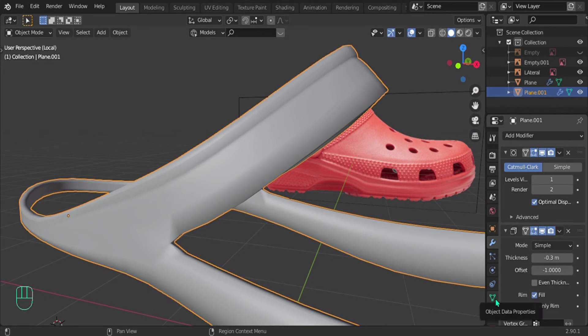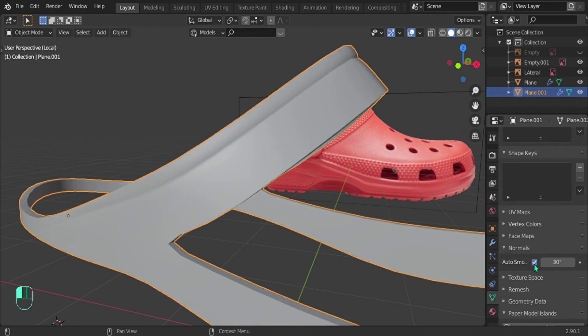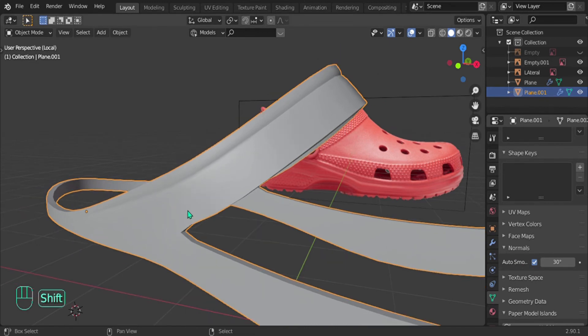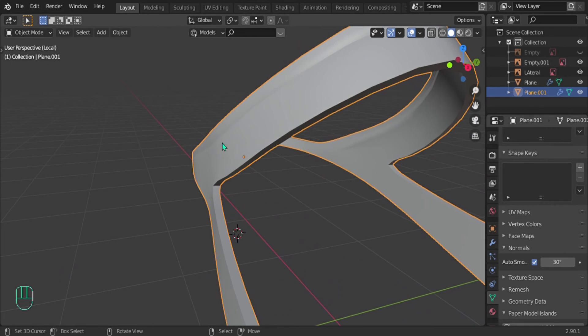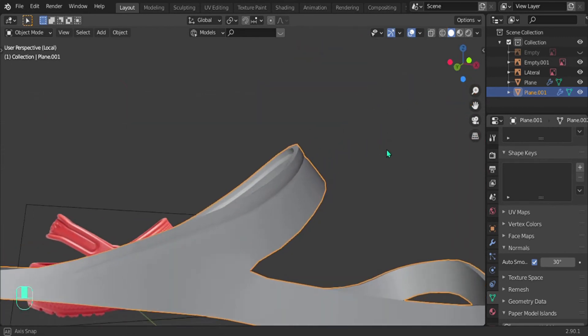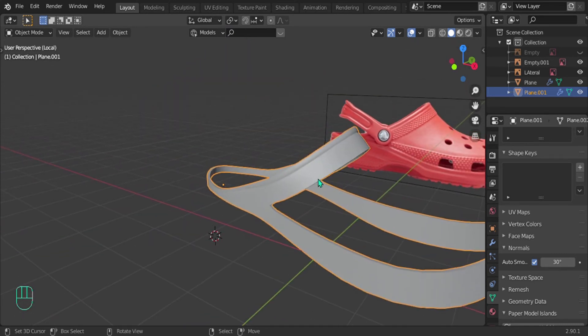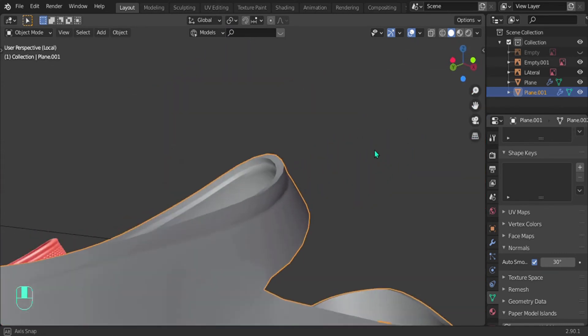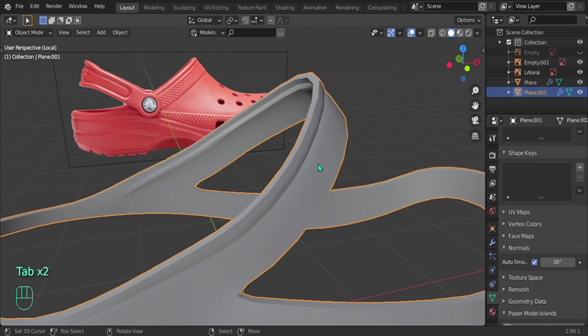Or you can leave subdivision low and come down to the object data tab - the green triangle - go to normals and click auto smooth. What this does is that all the flat faces will be shaded flat, and all faces with an angle will have smooth shading, which makes it look better. Also, if your subdivision count is very high it's going to slow down your computer, so this way is much better.